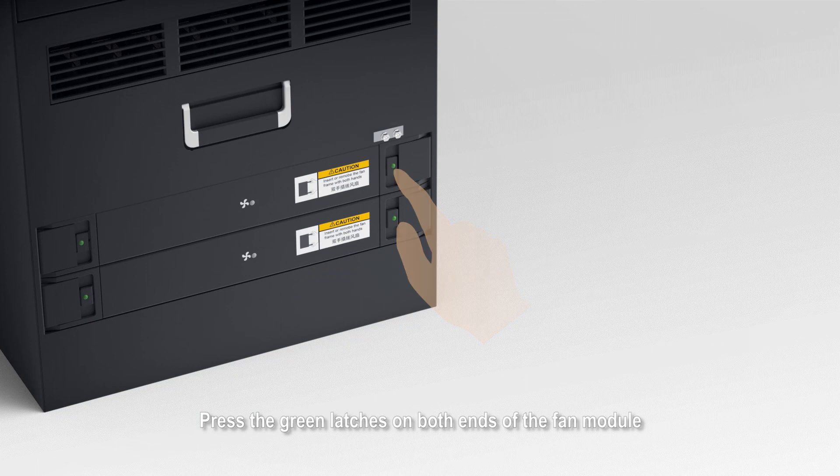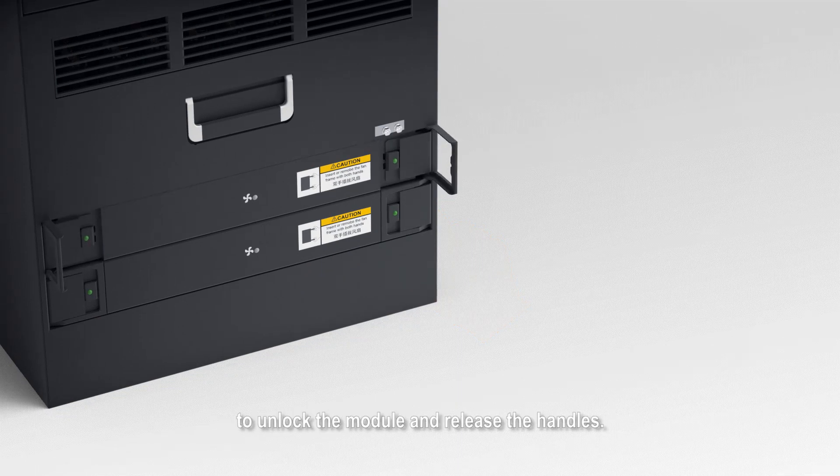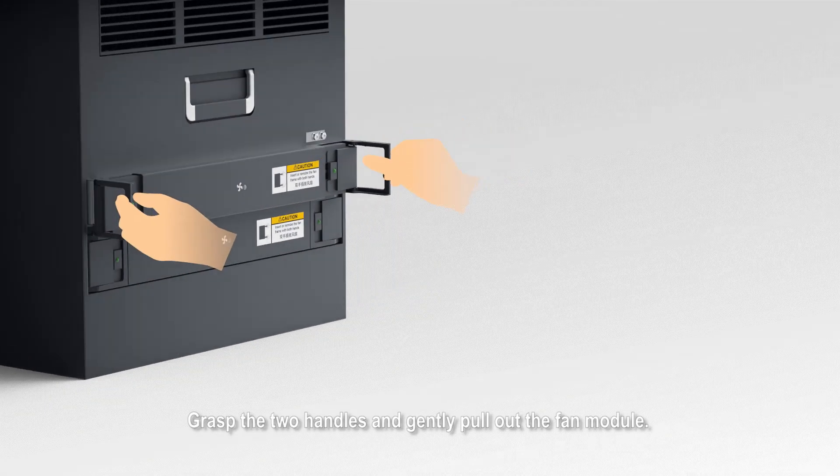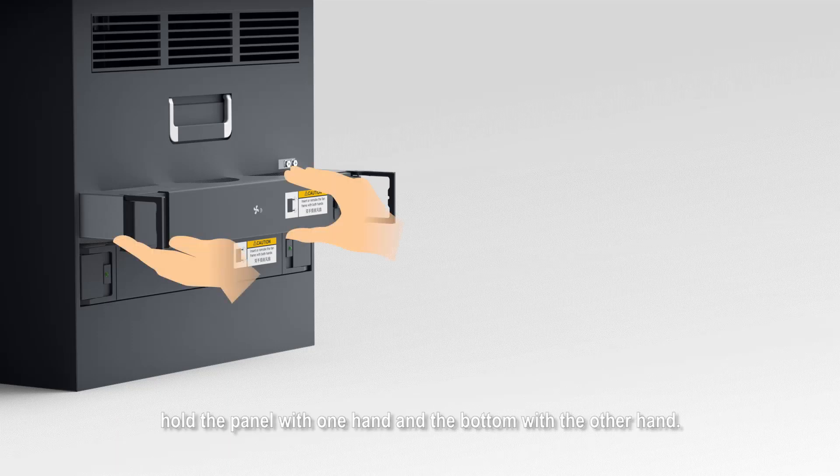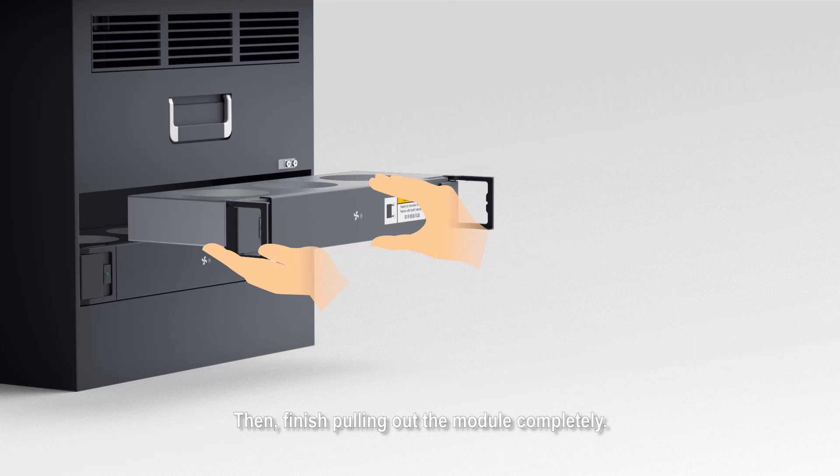Press the green latches on both ends of the fan module to unlock the module and release the handles. Grasp the two handles and gently pull out the fan module. When the fan module is partially pulled out, hold the panel with one hand and the bottom with the other hand, then finish pulling out the module completely.